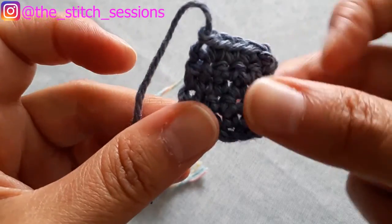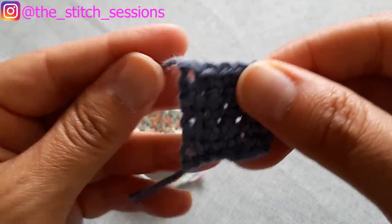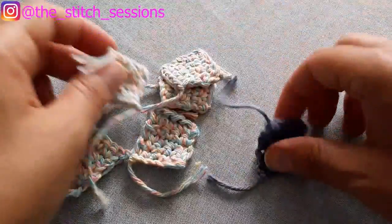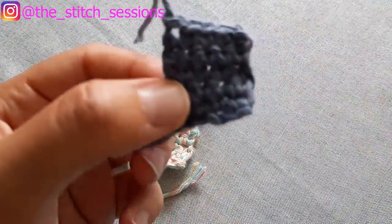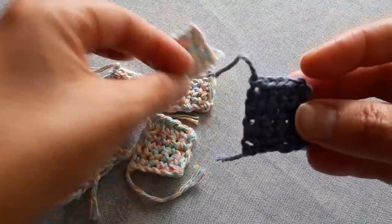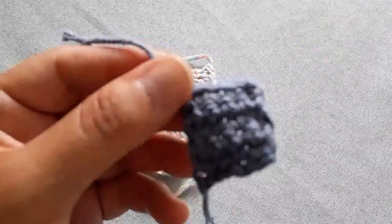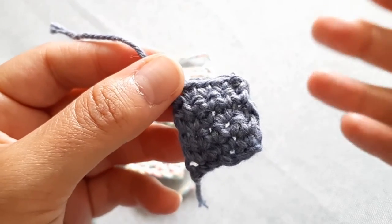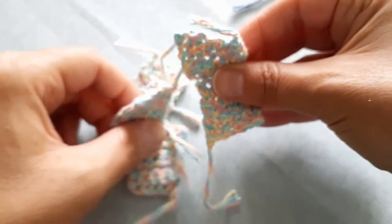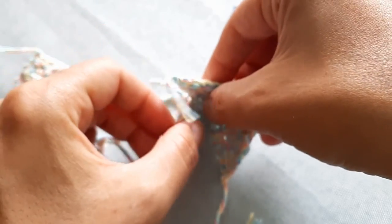There we go — we finished our square: five stitches across and five rows up. Now after you've made this one, you need to make five more, so you'll have six total. I've already done my five additional ones. Because this last one is a bit of an odd one out, I'm going to set it aside to use as the top or bottom. What I want to do now is attach four of these together so they create a box shape.